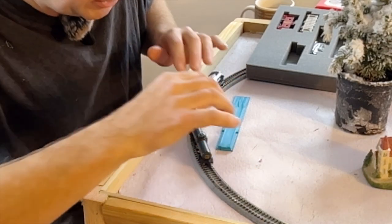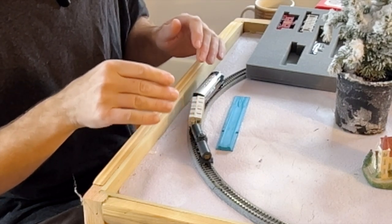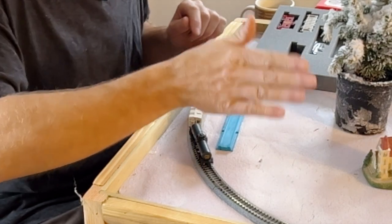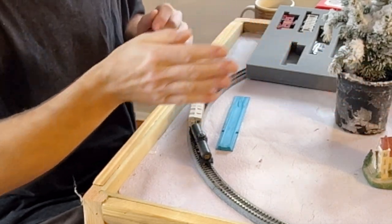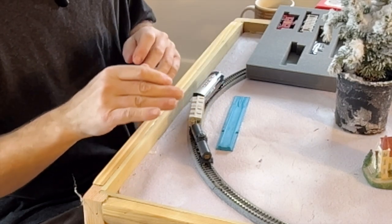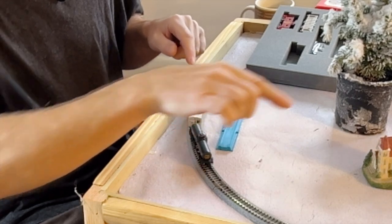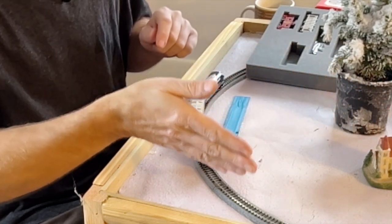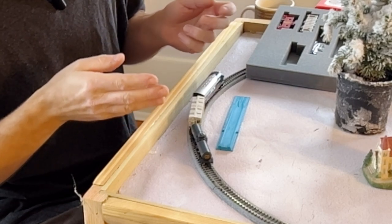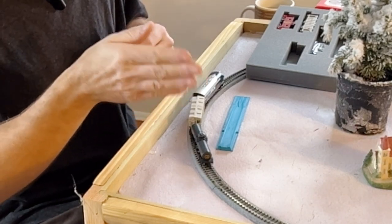A lot of people when they build their layouts put the passing siding on the curves, but I've never in real life seen a passing siding on a curve — they've always been on a straightaway. What a passing siding does is it allows you to decouple the locomotive from the cars and change the head end. So you can be on one end with the train, flip around, go through the passing siding, and now you're on the other end. That's great for switching, or when the train doesn't have a turntable or a Y to turn around.